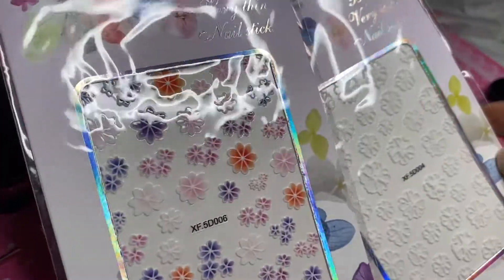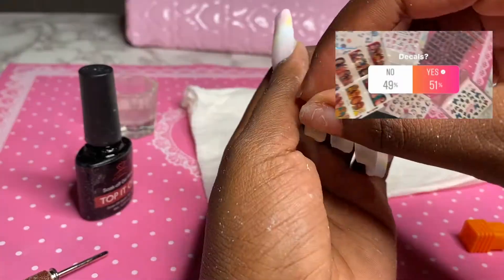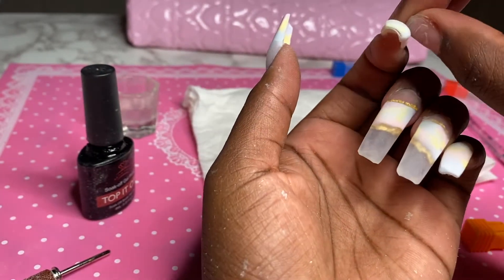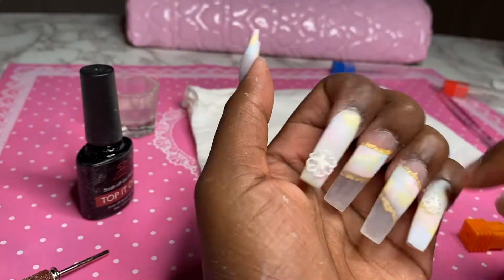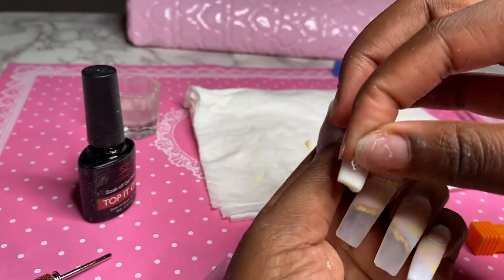Then I asked you guys if I should use any decals — this one was 50-50 most of the day and then when I went to check it had yes. I was really hoping it would be a no because I felt like these nails didn't need the stickers, but I found these white flower ones and I wasn't really sure where to place them so I tried a lot of different options.